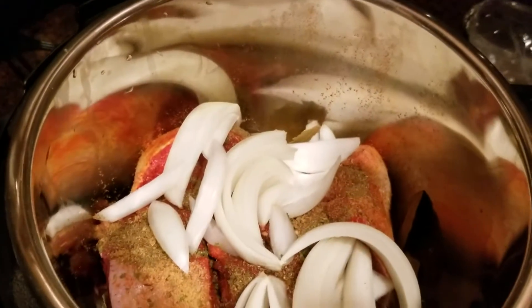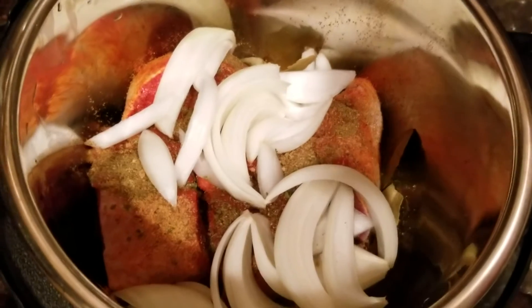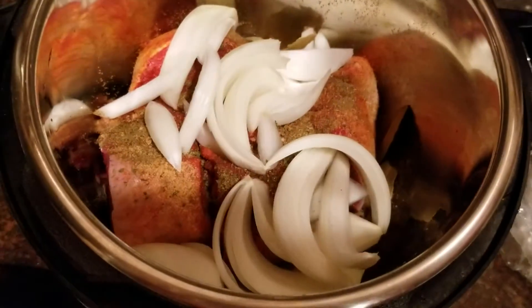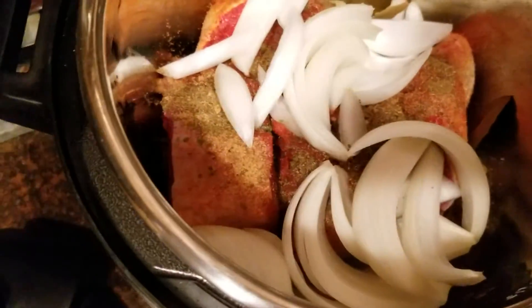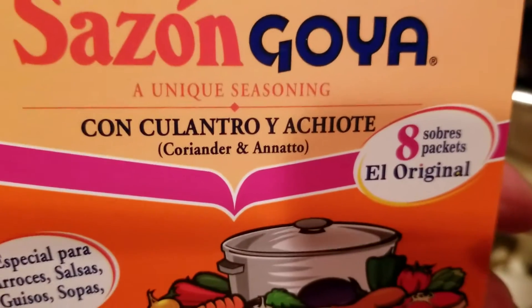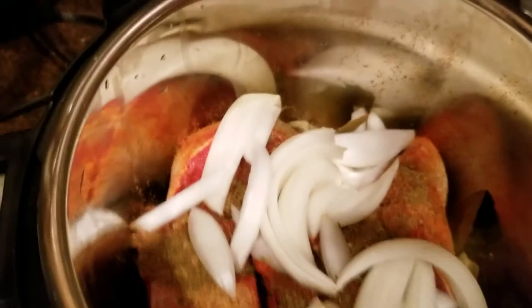Well hello, this is Soledad. I'm making tongue today, so I just put bay leaf, garlic, a little package of cinnamon sazón, Goya con culantro y achiote, and then some no-salt seasoning.